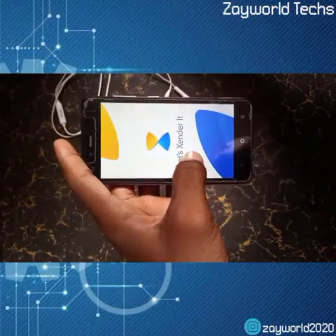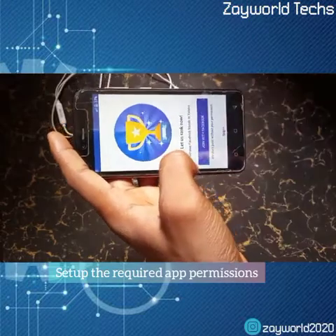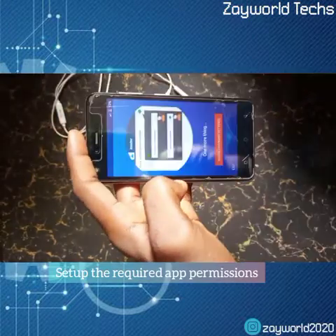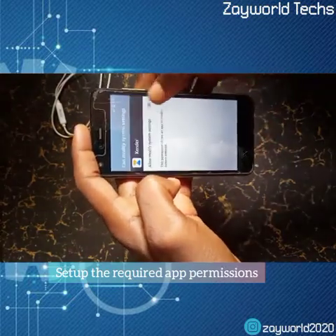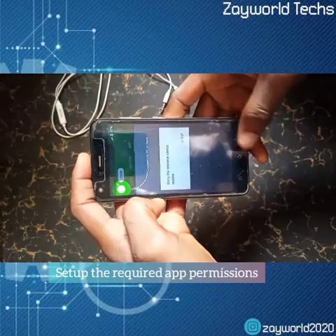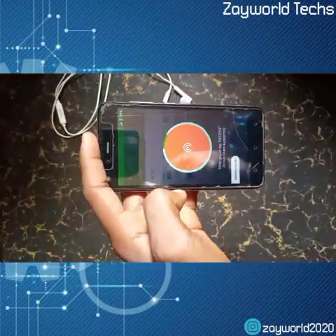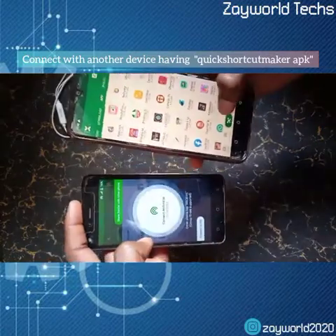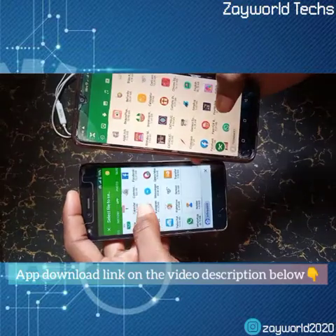Then we'll set up the process with the required information and we're going to transfer the app — QuickShot — which I have on my phone. We're going to use Zender to transfer it from my phone to this device. We're going to use that app to unlock and bypass the FRP. When I click receive on this phone, I send the app from my phone to this device.